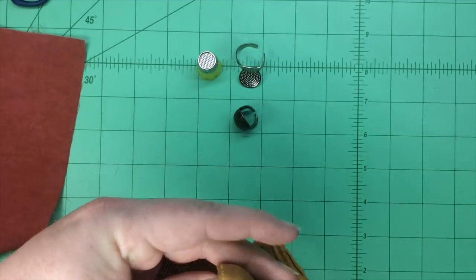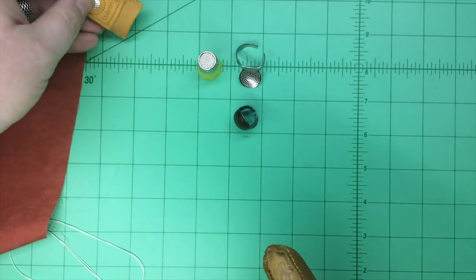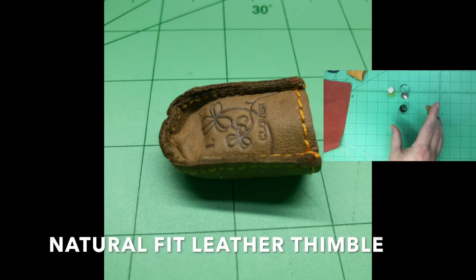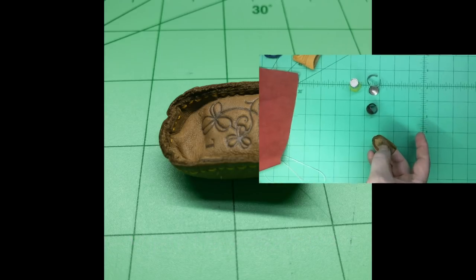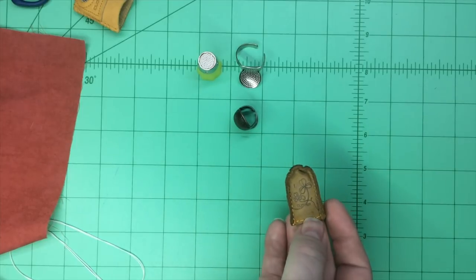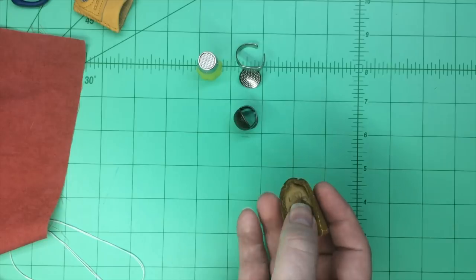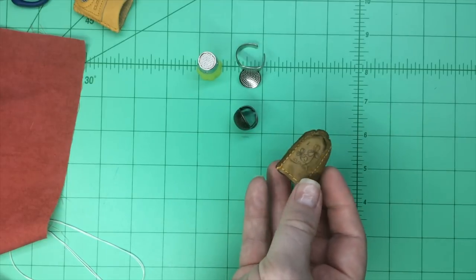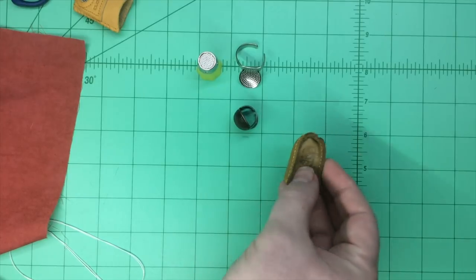This is a leather thimble as well, and it doesn't have a coin on it — there are no dimples — but this works well when you just want to grab for needles and you don't want to aim for one of those dimples. This will catch your needle and push it through. This is fine if you're going through lighter fabrics and you don't need to use something with dimples. So that's just an all-leather thimble, and again, that comes in sizes from Clover.